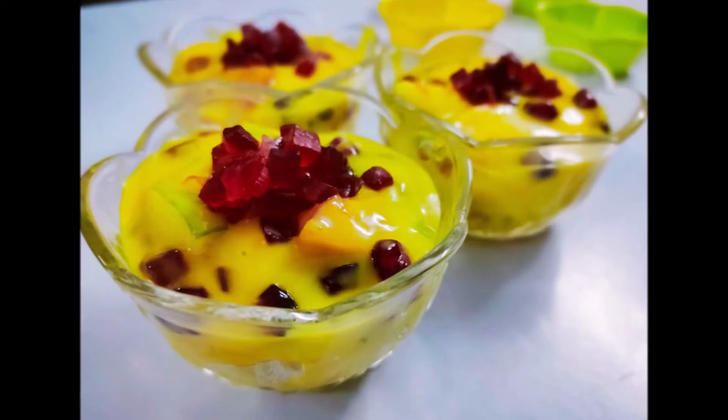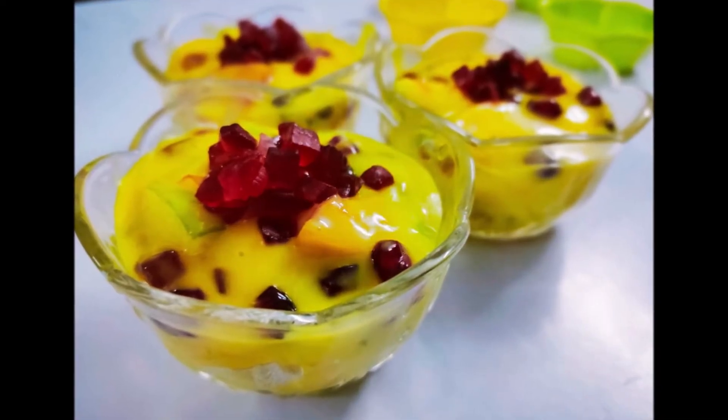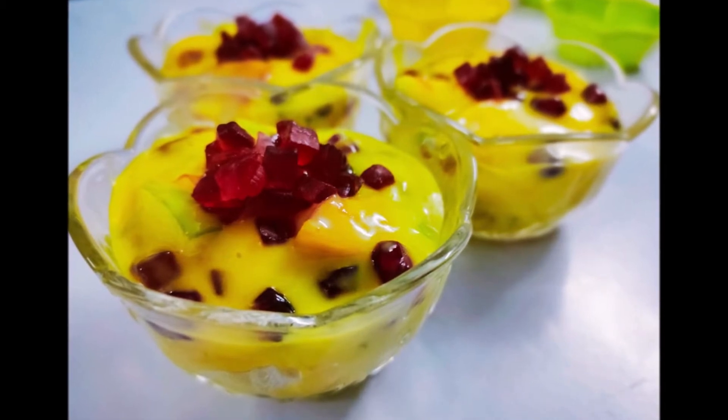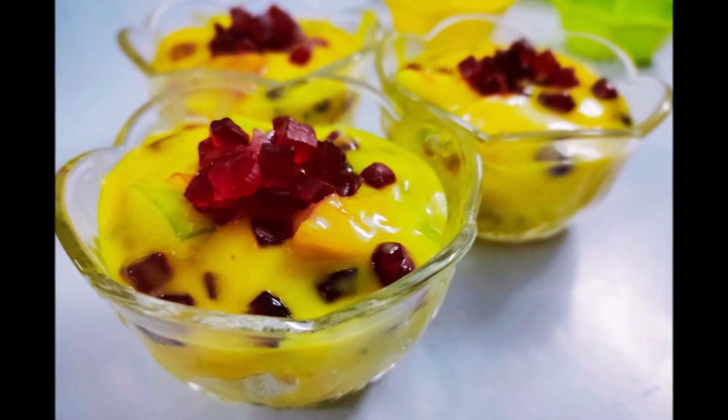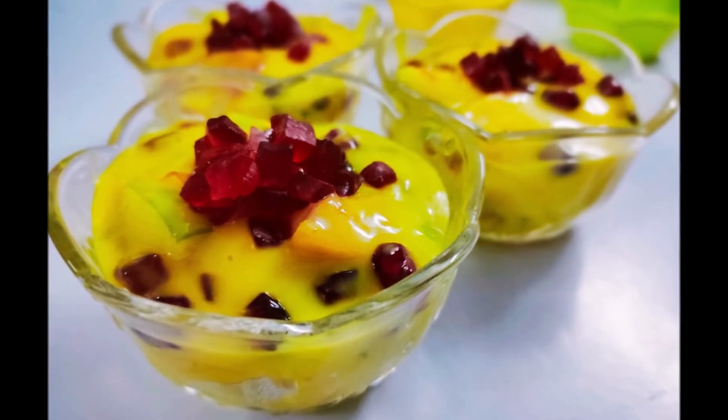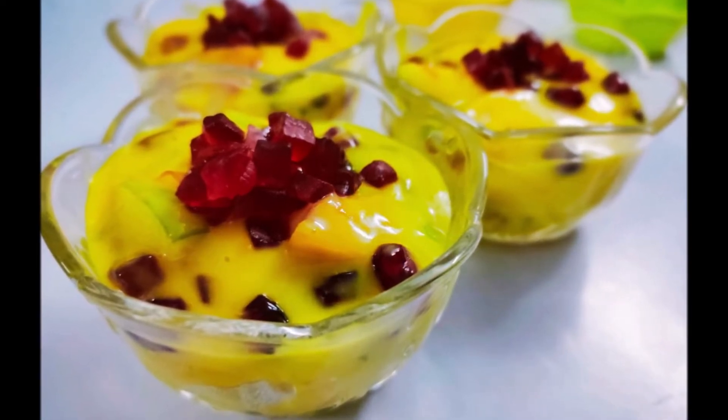Now, we are going to see the recipe of Mixed Fruit Custard with Custard Powder. It'll be very tasty and it is an instant recipe too. It'll be very easy to make. Come, let's see how to make this simple recipe.